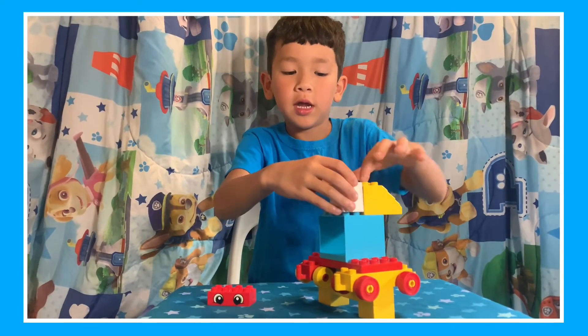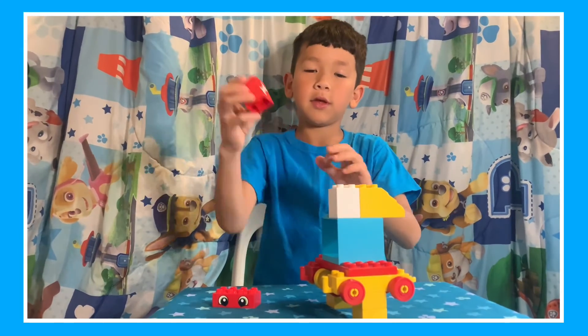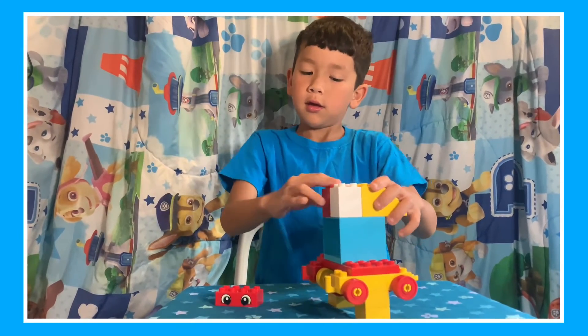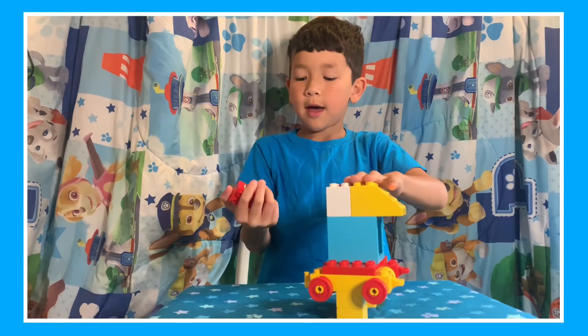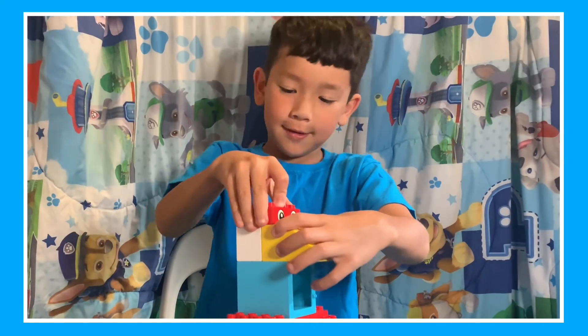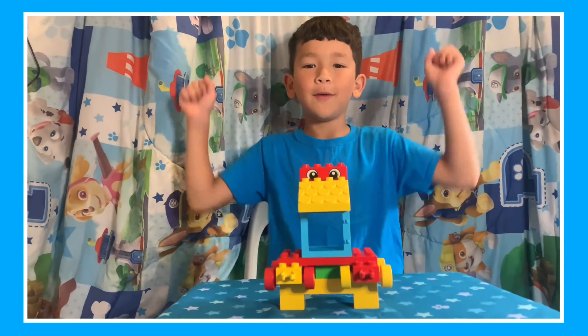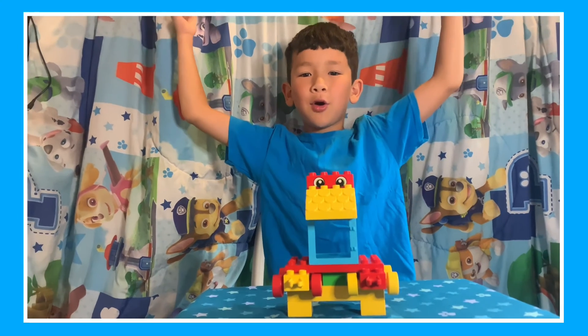All right, now the other one. I also had an eye piece, so I figured that would be cute. And there you have it — we built our robot!